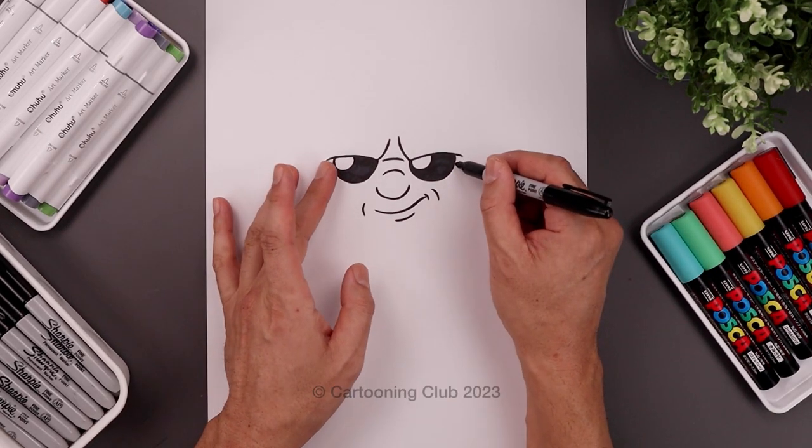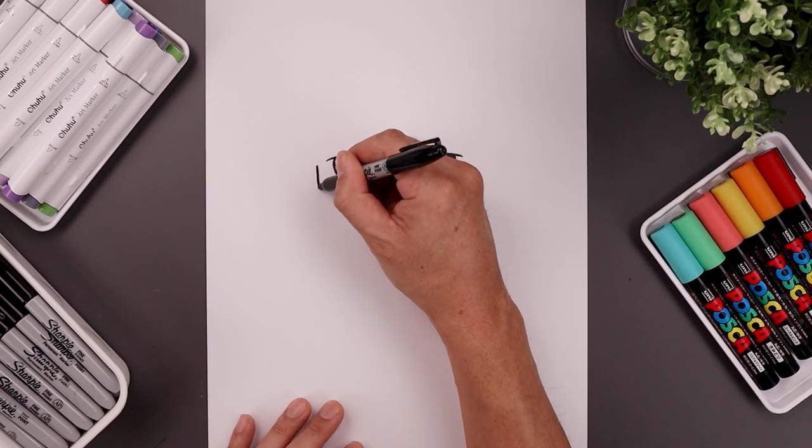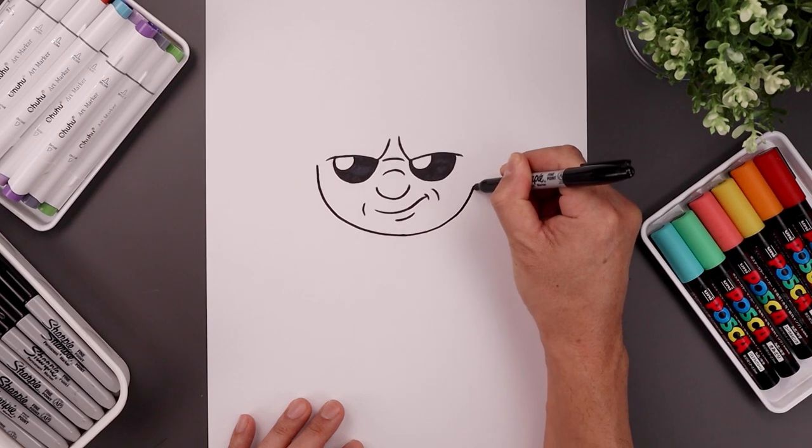Now go back up to the side of the eyes, step out and draw the lower half of the head. We're going to step out, pull this down, come in towards the middle, go around at the chin and pull it back up on the right.